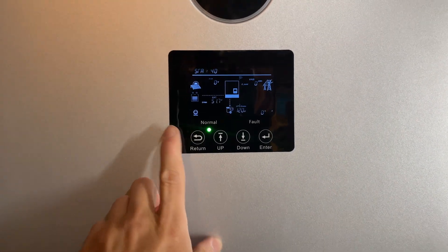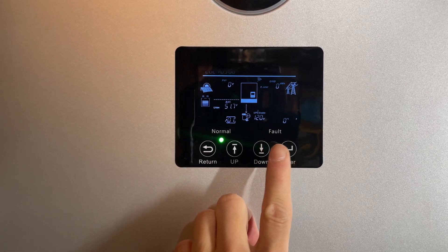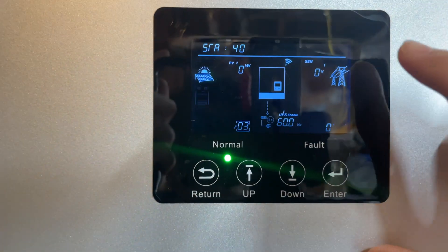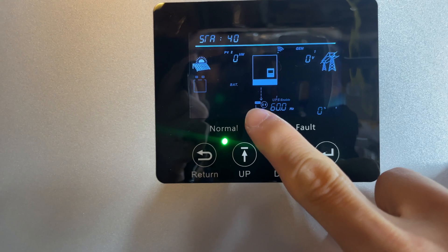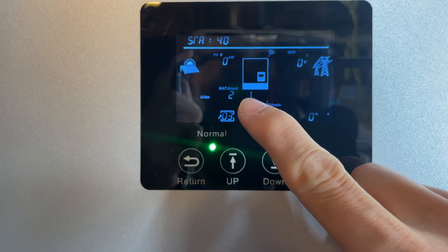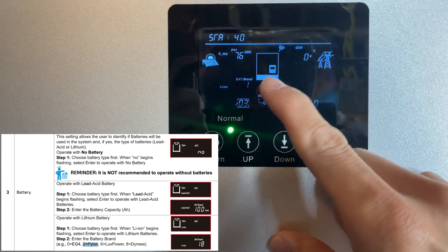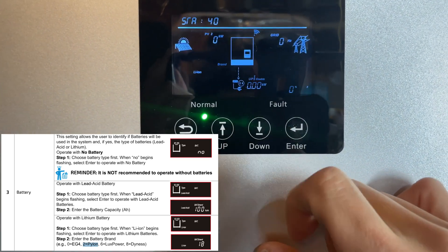Going to the 6000 XP — go into the menu, hit the enter button for about three seconds and you'll enter the menu. Go to the setting where the battery icon keeps flashing, hit enter, and leave it on Type Lithium Ion which is Type 3. Then go to battery brand — according to the manual, zero is EG4 and two is Pylon Tech — go up to two and hit enter.